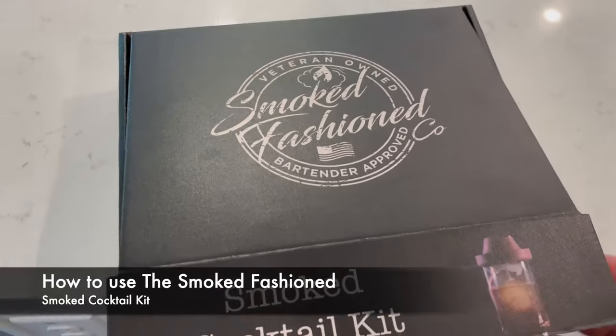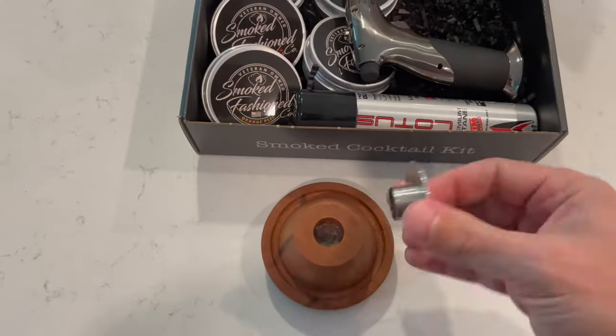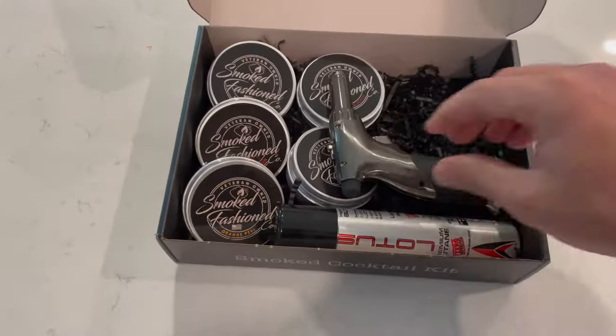All right guys, let's go through your Smoked Fashion Co. Smoked Cocktail Kit. First, it's going to come with your Smoked Fashion Top. If you bought it or added it on, it's going to come with a stainless steel forever insert as well.